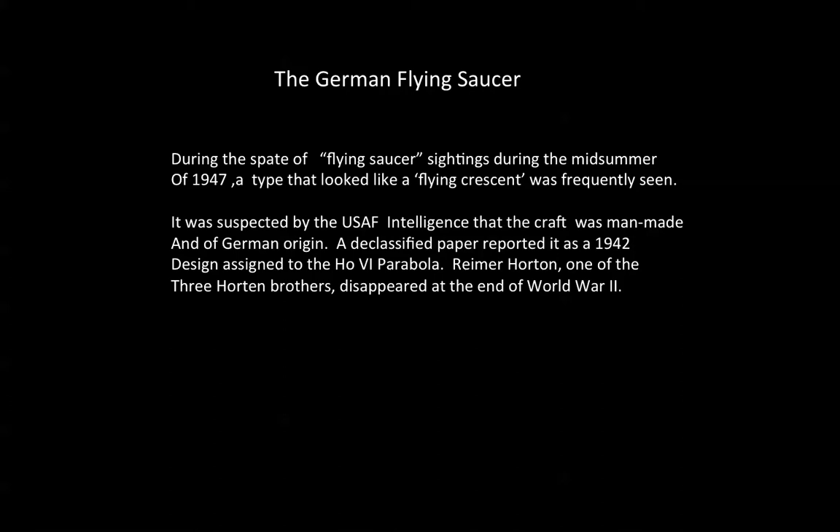A declassified paper reported it as a 1942 design assigned to the HO-6 parabola. Reimer Horton, one of the three Horton brothers who were designing gliders and parabolas, disappeared at the end of World War II.